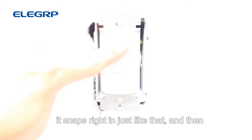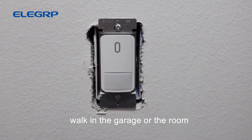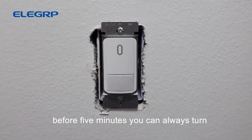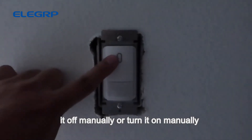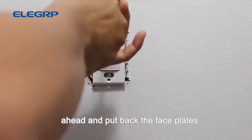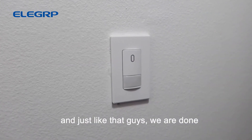Once you're done, simply push the button back in and it snaps right in place. From now on, every time someone walks into the garage or room, the light will turn on automatically, then power off after five minutes. If you leave the room early you can always turn it off manually, or turn it on manually anytime. Go ahead and put the face plate back on and just like that, we are done.